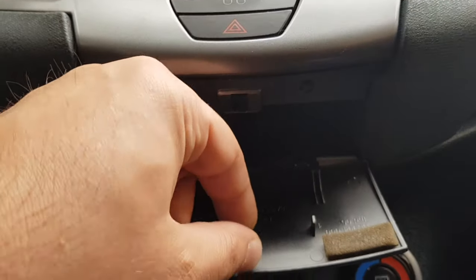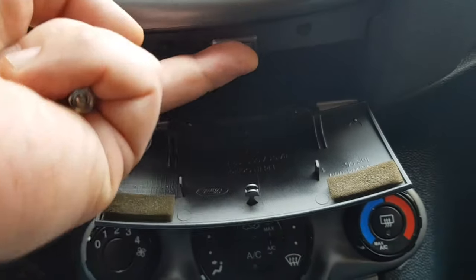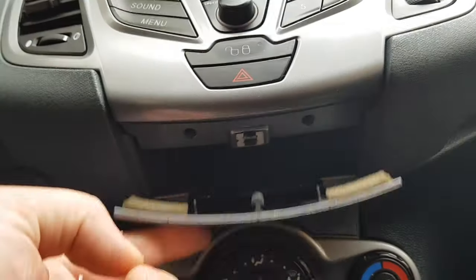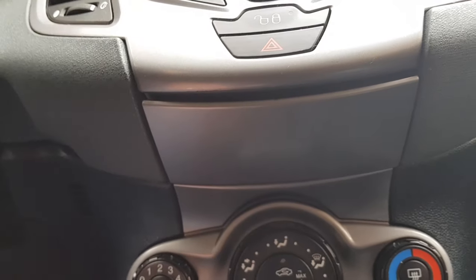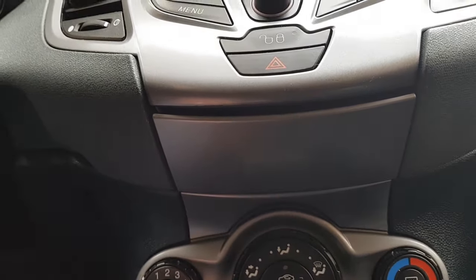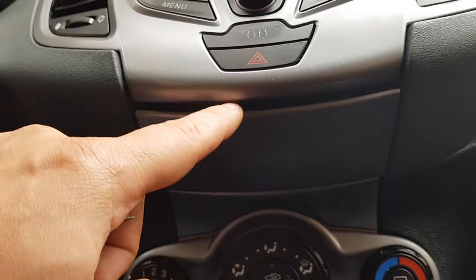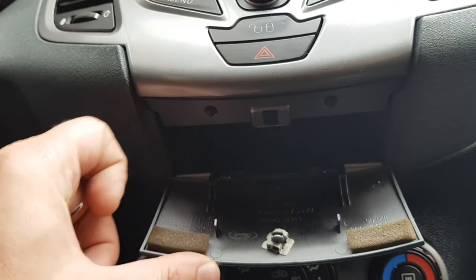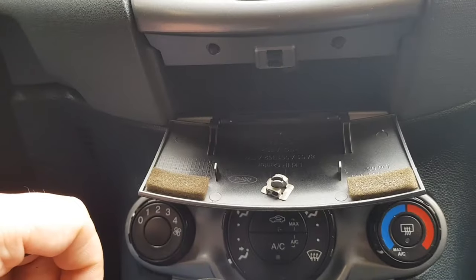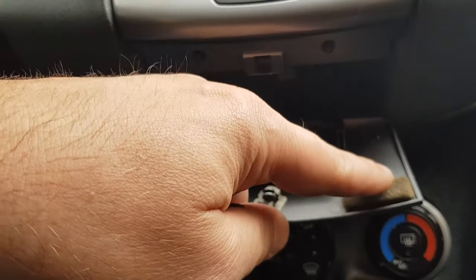So you have to take this piece out and then insert it back, and then it works again. As you can imagine, this is very frustrating, so I will try to find a solution to overcome this problem.